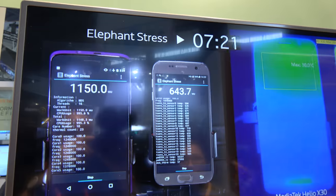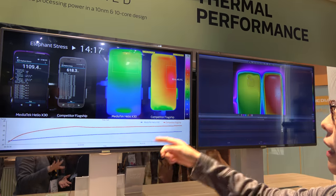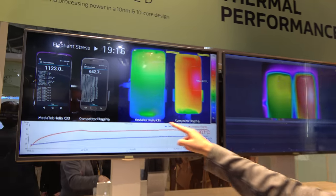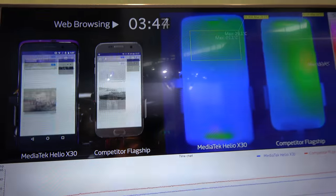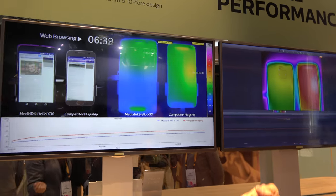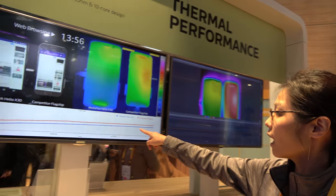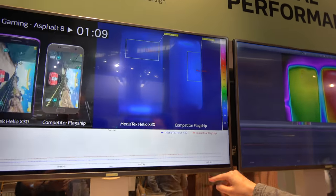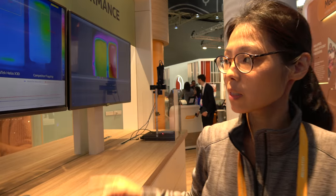This is something we pre-recorded — the Elephant stress benchmark. We're showing that we have better benchmark scores, yet we also have very excellent thermal performance. In terms of web browsing, you can see how great the performance is. The benchmark score compares favorably with competitor flagships.